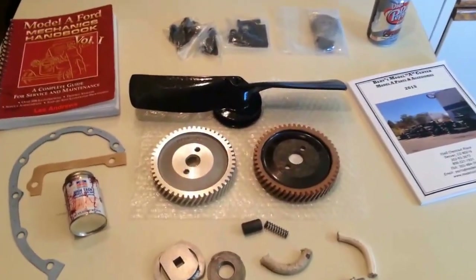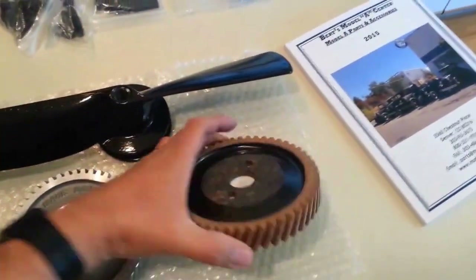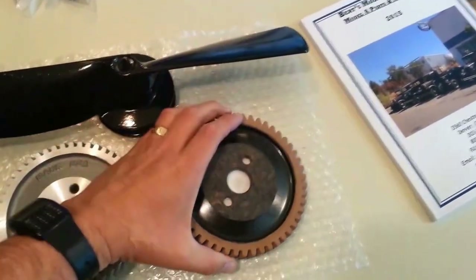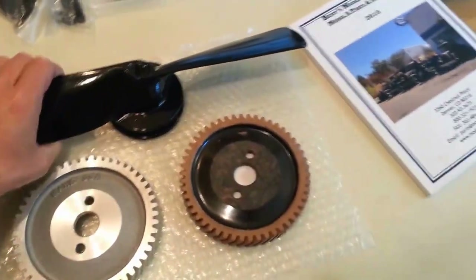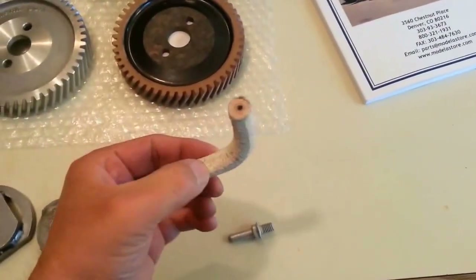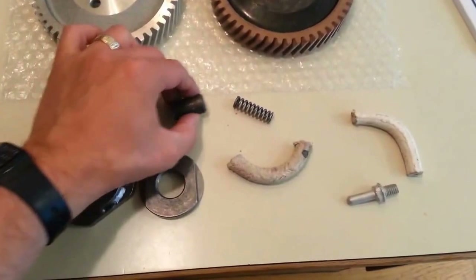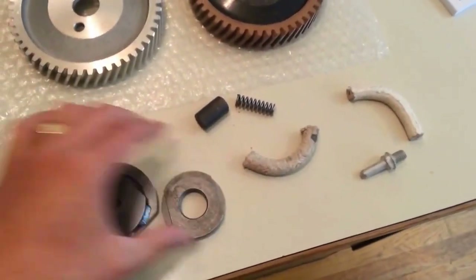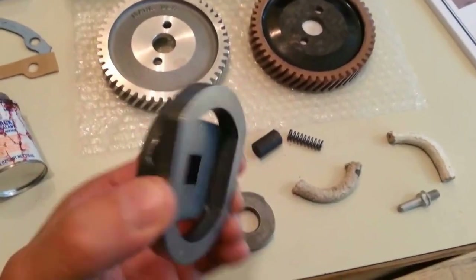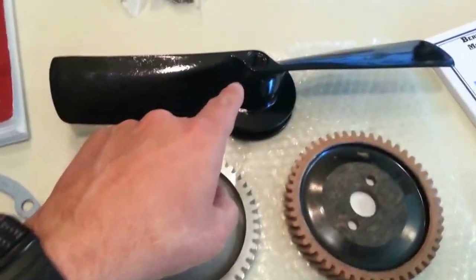Got a few things collected up for this job. Here's the aluminum timing gear, and a fiber timing gear if I need it. I'm putting on a new aluminum fan. There's the rope seal for the timing gear cover, plunger, and spring. New timing gear nut, plus the socket to install it. There's some gaskets, sealer, and thread locker for the fan.